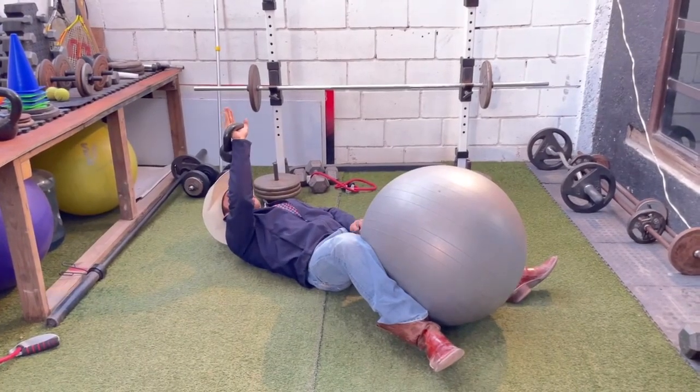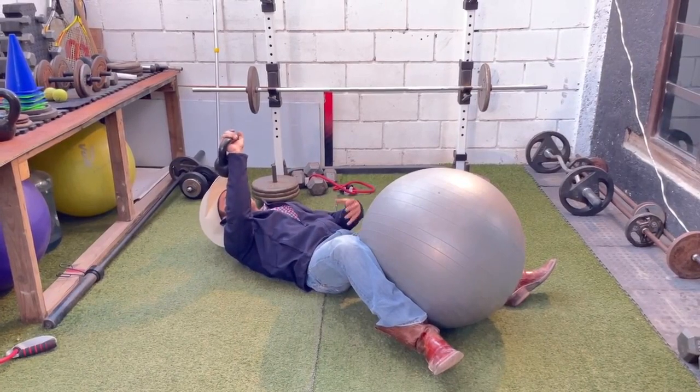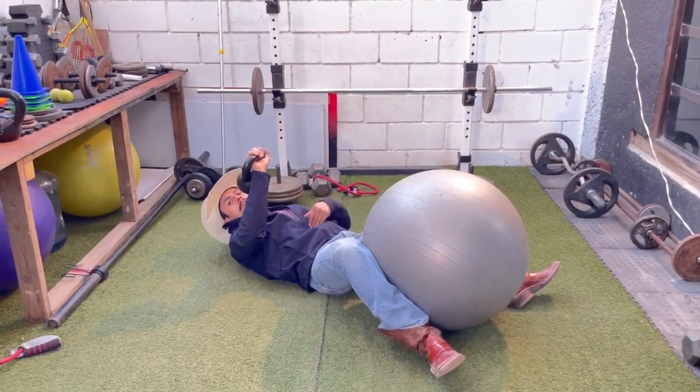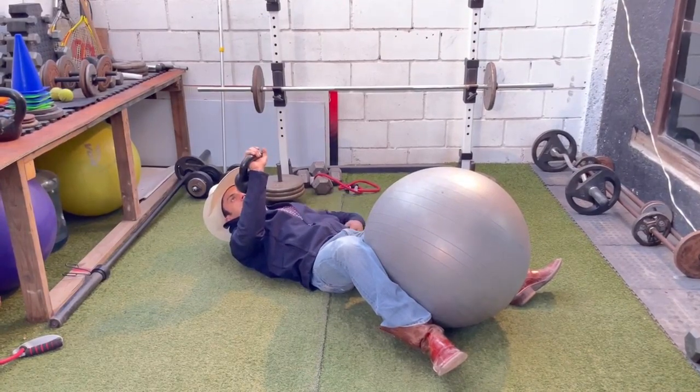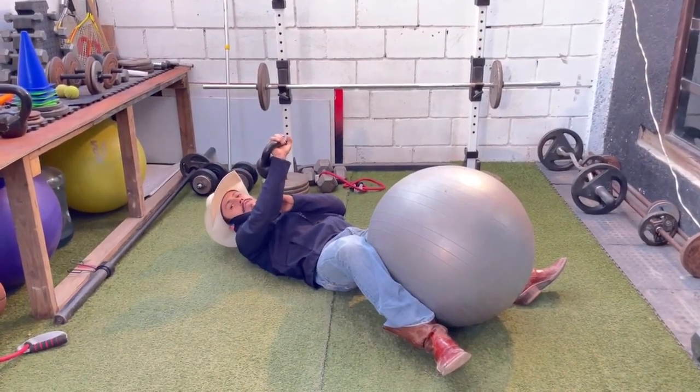The exercise — you can do three or four sets of 10 to 12 reps. It's going to help you a lot with your strength in your abdominals and your lower back. And then you're going to have more strength in your free arm too.